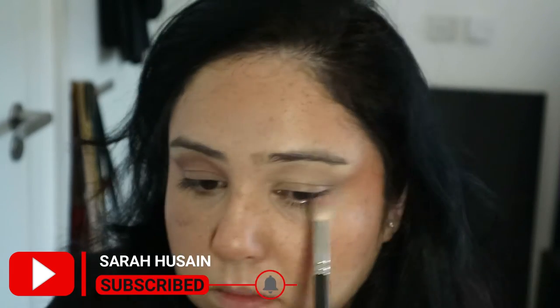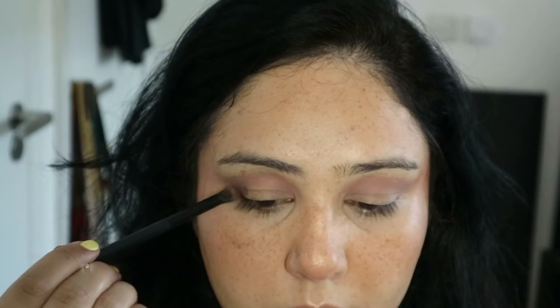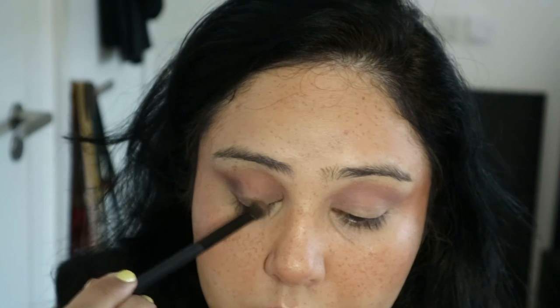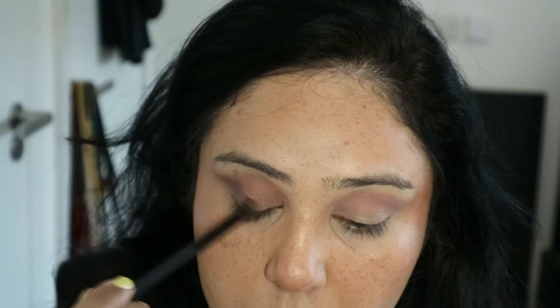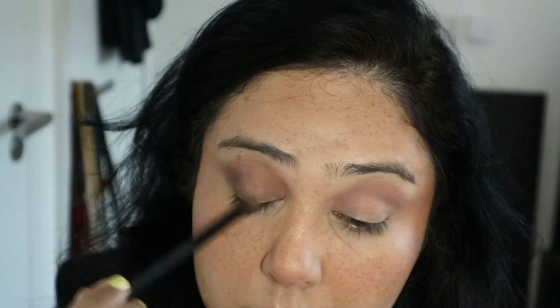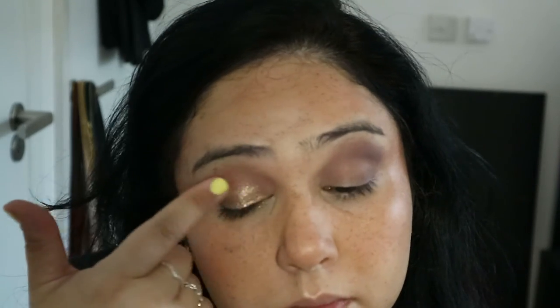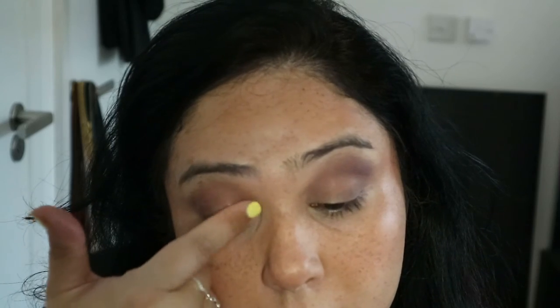Next going in with this really dark aubergine purple-brown color. I absolutely love this because it looks really nice against brown eyes — if you're bored of using dark brown, just use this instead. It's beautiful. Darkening the crease with that, and then going in with this beautiful glitter all over the lids — just a really nice, simple, summery eye.